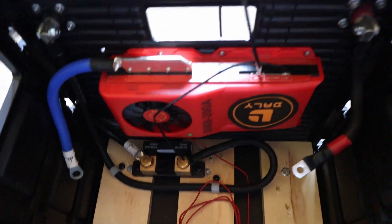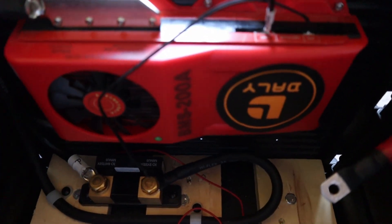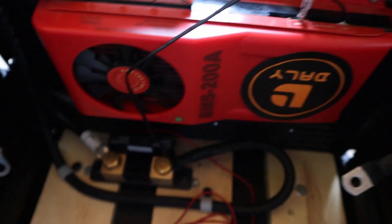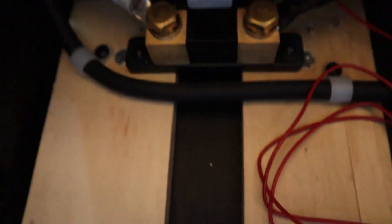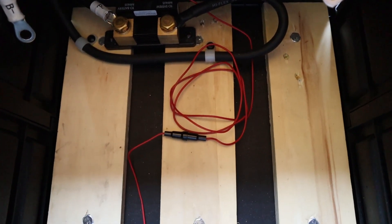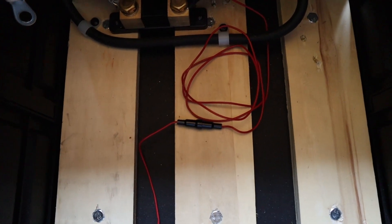I've removed all the batteries from the box so it's easier to look around inside. I've also removed the balance cable because that's going to get in the way. Starting off here with the most obvious thing which is the Dali BMS — I've bolted that to the front of the box itself. Down here we've got the Victron Smart Shunt. I've actually bolted that to the wood on the floor. The reason I've used wood is when I first made this battery up, the bottom was bowing because it's about 40 plus kilos worth of batteries, so I used some old pallet wood to reinforce the base.